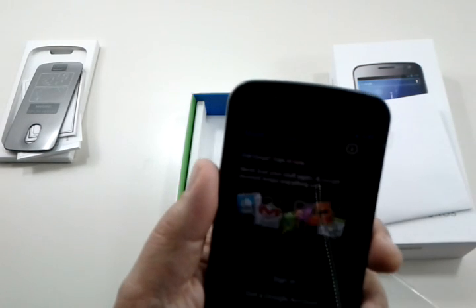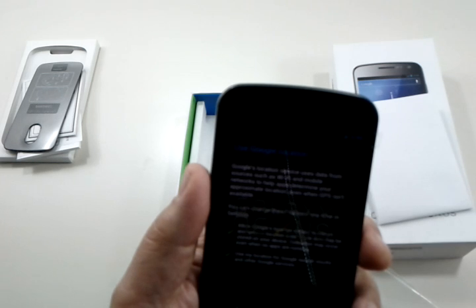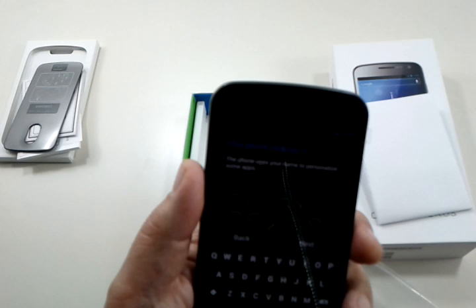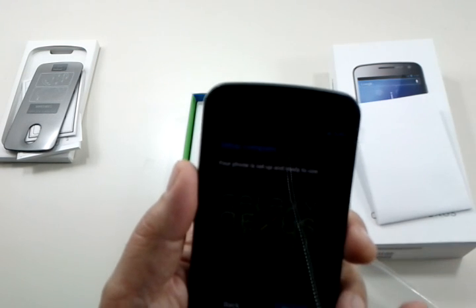Hit start. I'm not going to do any of this. I'm not going to sign in or anything — we're just going to quit all this. I just want you to see the phone. Let's get out of here. Next. And then we're finished.